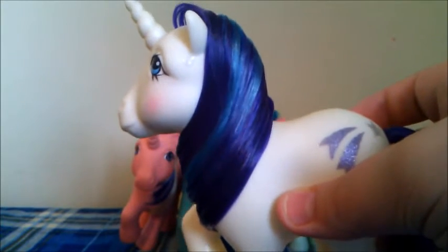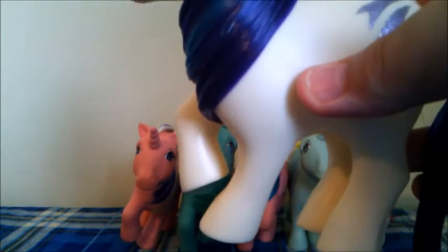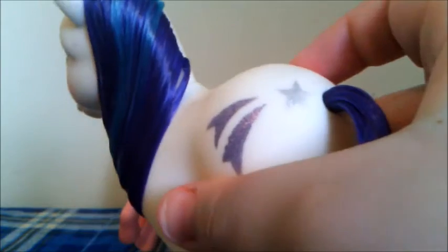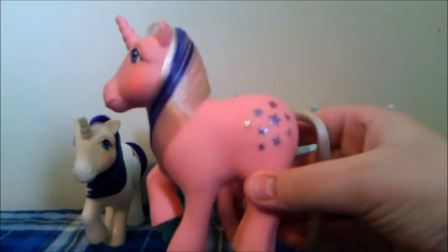The first unicorn right here is Glory. She is a white unicorn with a purple and blue mane. She is in the unicorn pose which has her right front leg up. And her cutie mark is a shooting star.